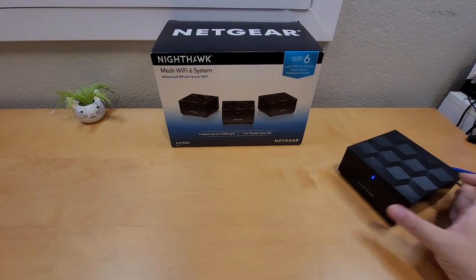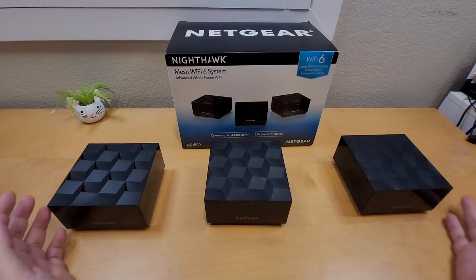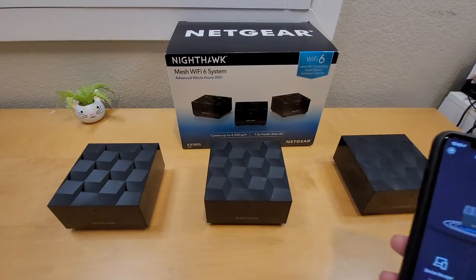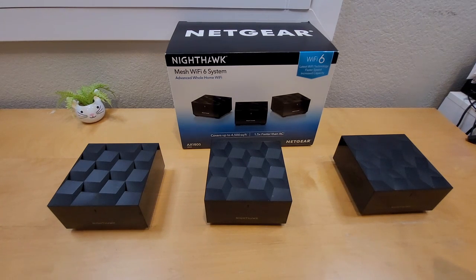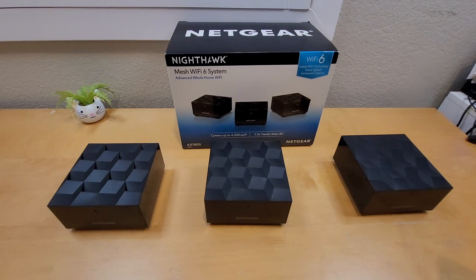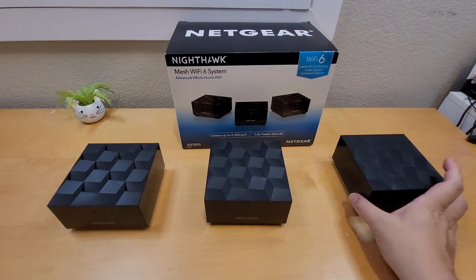Setup for this is really easy since you have the app — everything is done in the app instead of going to a computer, typing in an IP address like with old systems. It automatically connects units to each other. The only downside is that this is a dual-band system instead of tri-band — I wish it were tri-band. But for $180, it's not bad. The Netgear Orbi system is $400-500, so this is half the price.